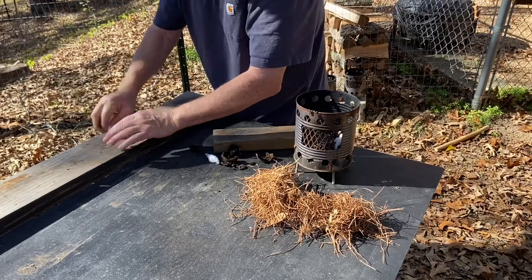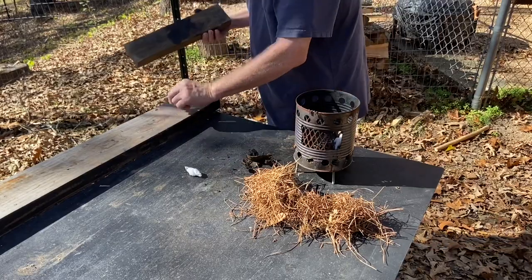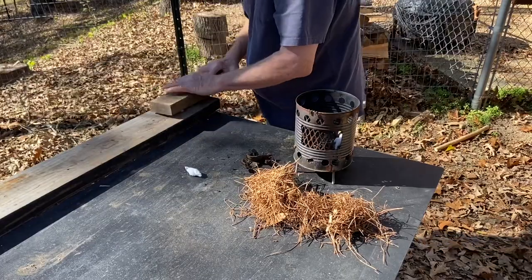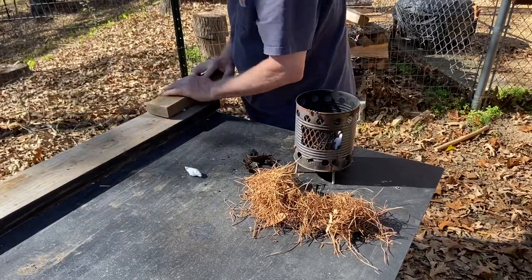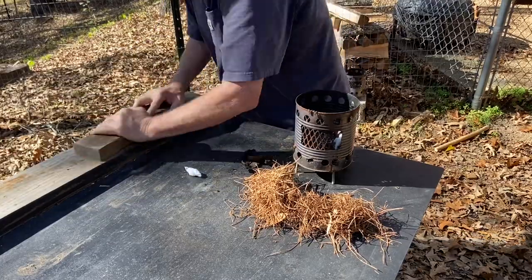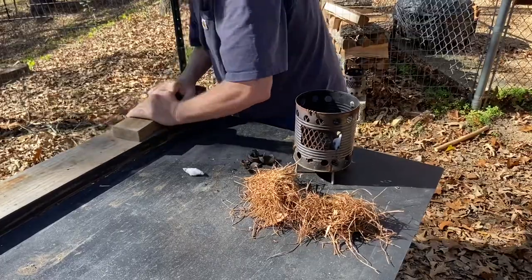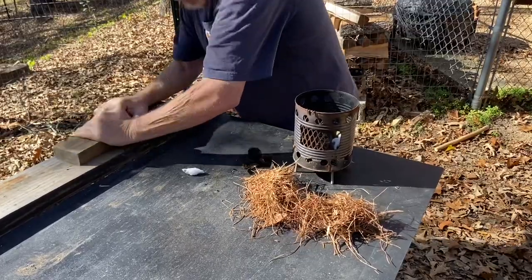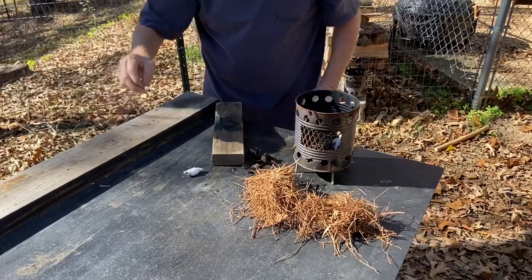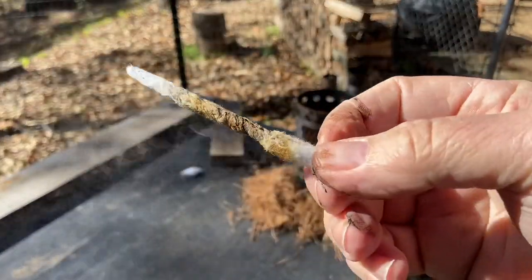Let's see what we can do with it. I'll give it these forward strokes until I get it tight enough to be able to withstand the rolling process. You want to keep rolling it until you see smoke.